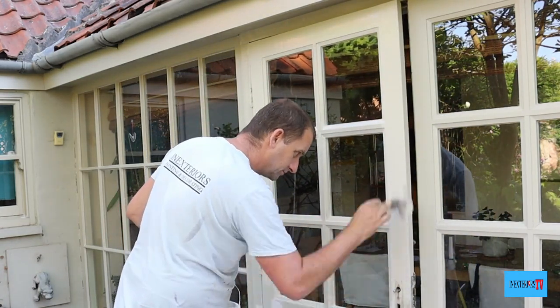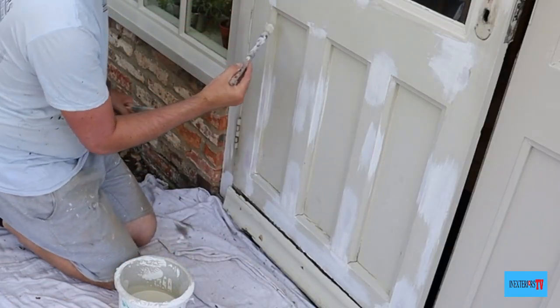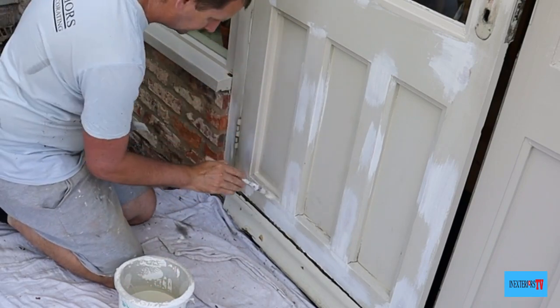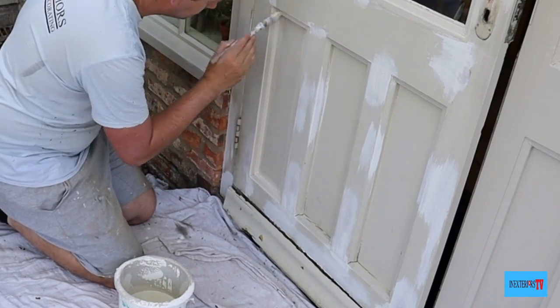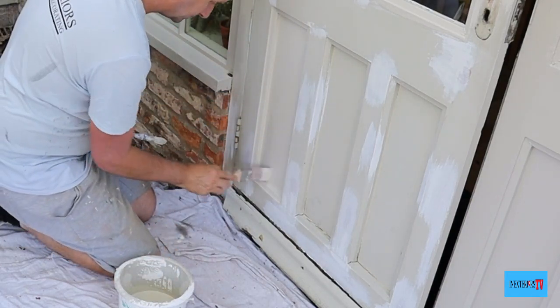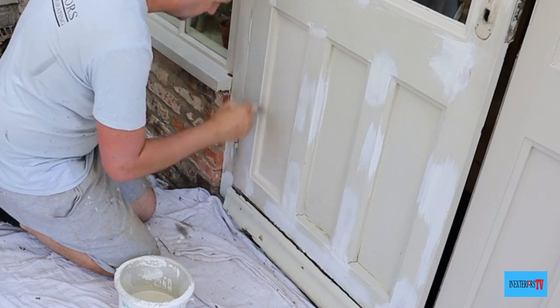Now we've finished undercoating the top half, it's time to undercoat the bottom half. I'll start off by undercoating these three panels first.